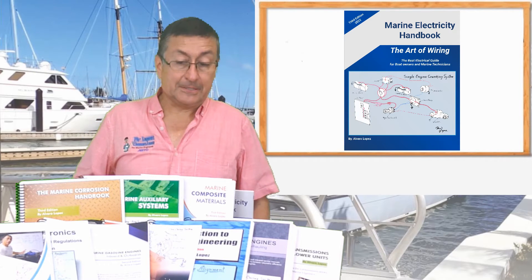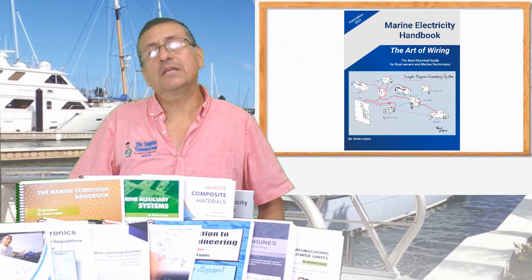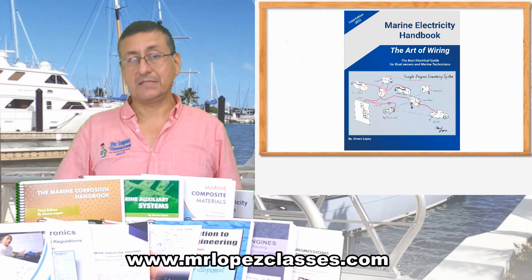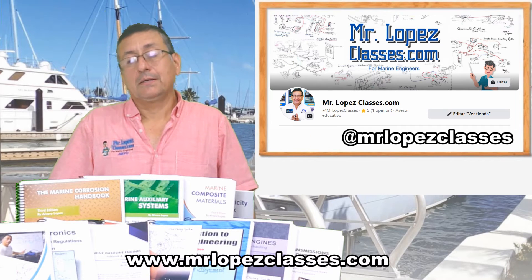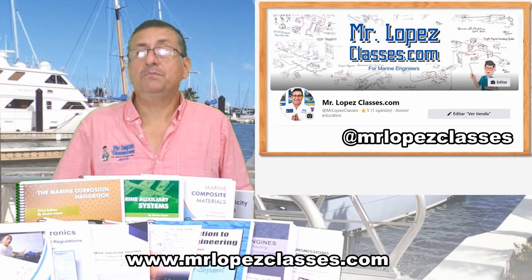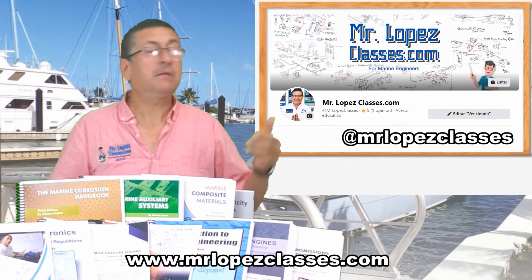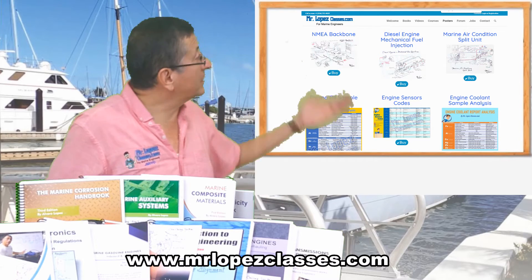The rest of the books are the same quality, the same dedication. This is my work during the last 20 years of my life. For that reason, my friends, I hope that you support me by buying the books in my website, www.mrlopezclasses.com, or in my Facebook page, Mr. Lopez Classes. Please buy the books in my website.